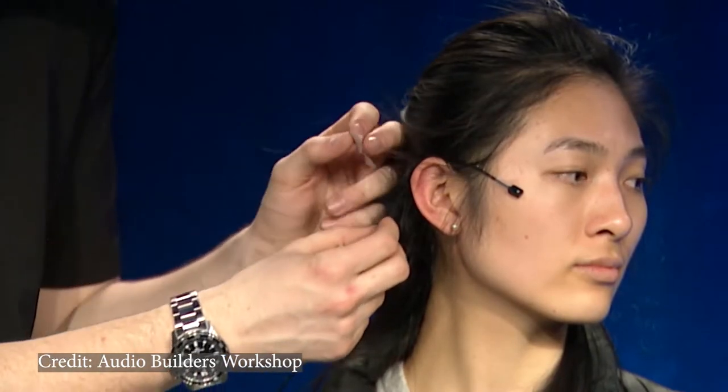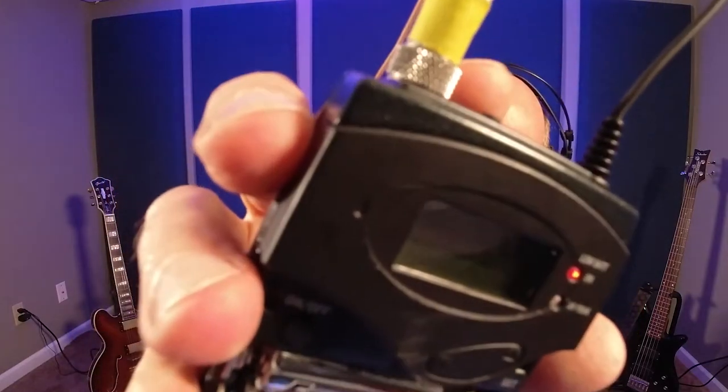Even on Broadway these days these headsets are common — they just hide them better. The unit we're listening to right now is a Countryman W5 from their E6 series; it's one of their higher output units. The sensitivity has to be changed on the body pack depending on what type of headset you're using. We've found the W5 is the best option for most of our work — it's high enough output that the belt pack does not get significantly noisy.